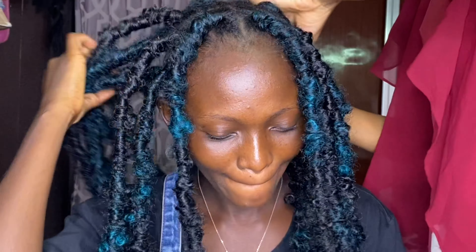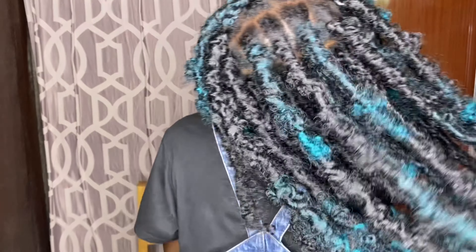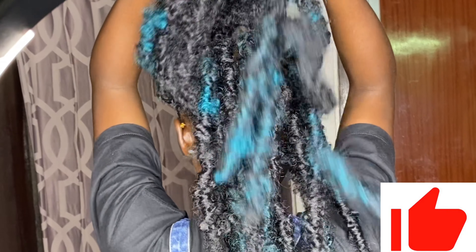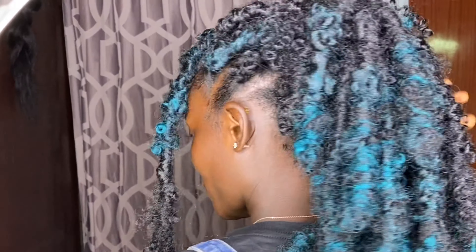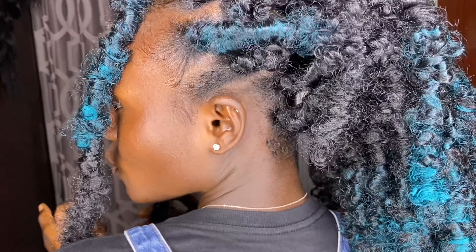This brings us to the end of the tutorial. I hope you guys enjoyed this one — I have a ton of tutorials on the channel, so check them out. The colors and the butterfly effect were really showing, and the hair was so gorgeous — I loved everything about this look. Please don't forget to like, leave a comment, give me suggestions on video ideas, and subscribe if you haven't. Take a few minutes to appreciate the hair — it's worth it. I'll see you in my next video, thank you so much for watching, bye!